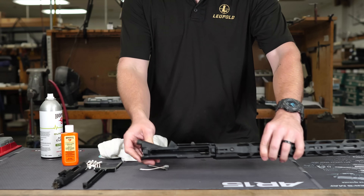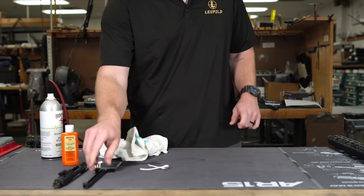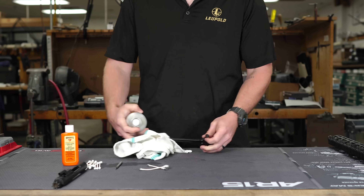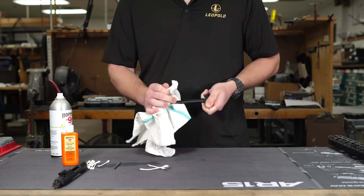After cleaning the upper, I'm going to move on to the charging handle and the bolt carrier group. The charging handle is very simple — just spray it off and wipe it down. It's not rocket science, just clean it until it's clean. Then we're going to move on to the bolt carrier group.